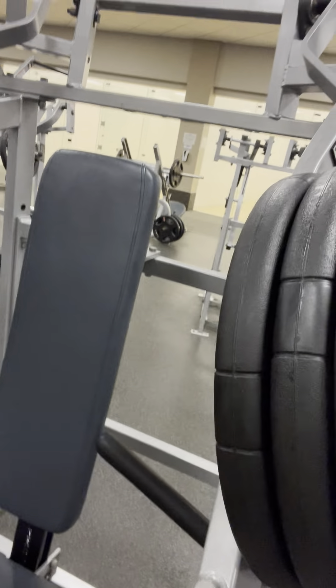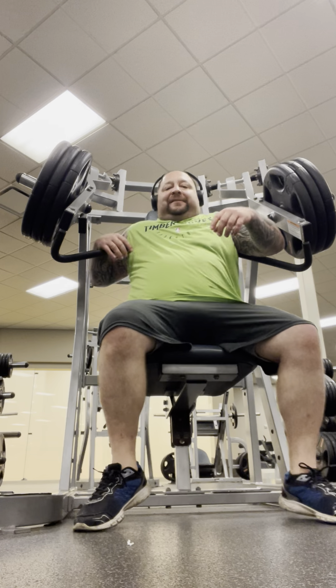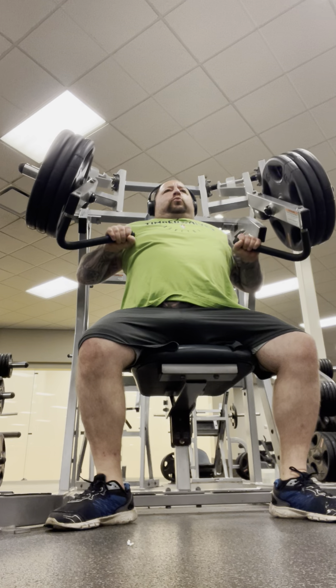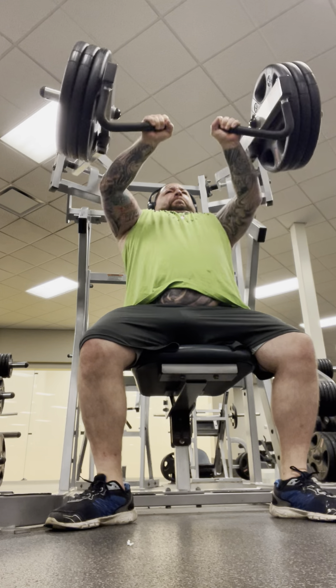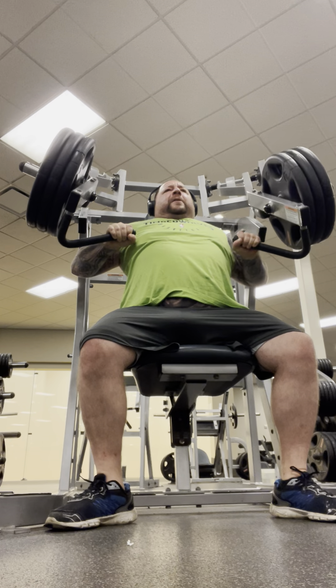Fourth set on the Hammer Strength incline press machine, sticking with 270 pounds. We'll go for about six to eight reps on this set. There are three 45s on each side — let's do it.